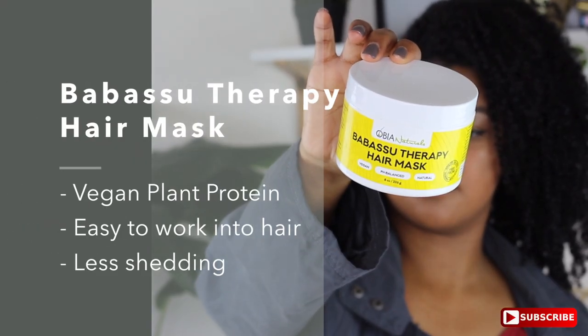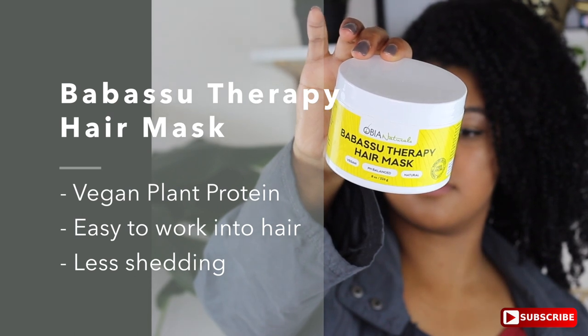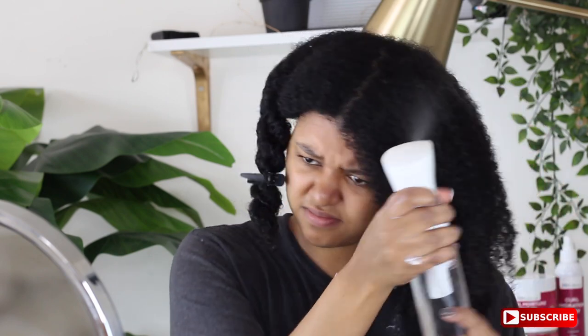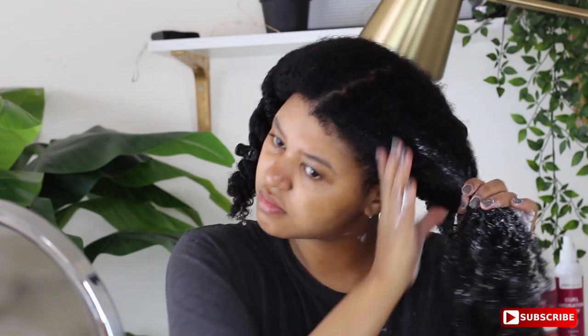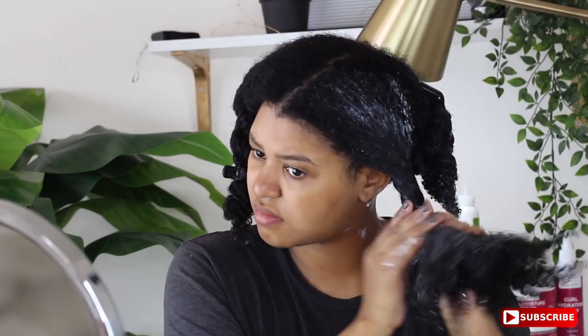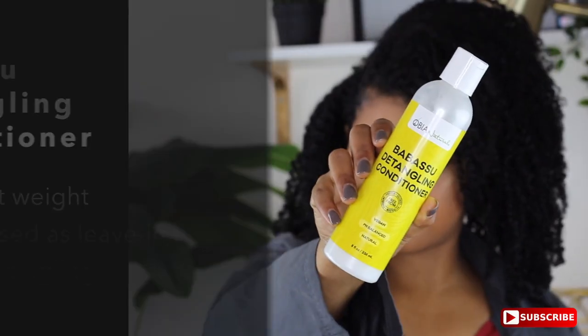Now I'm going to be using the Baobab therapy hair mask, which is their protein deep conditioner, and I really, really like it. I actually ran out of the other one, so that's why I'm using this one. I like to spray warm water — like lots of it, really drench your hair — then work that in, warm up the product in the palms of my hands, and rake it through. I also really like to use the praying hands method when applying my deep conditioner because I feel like it helps with the detangling process. I'm just spraying some more water.